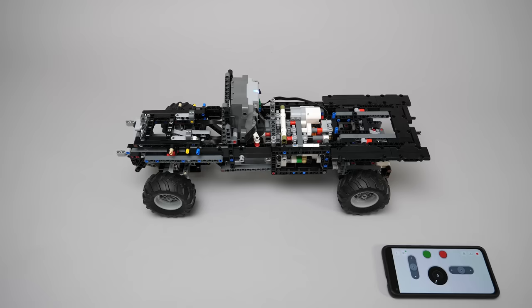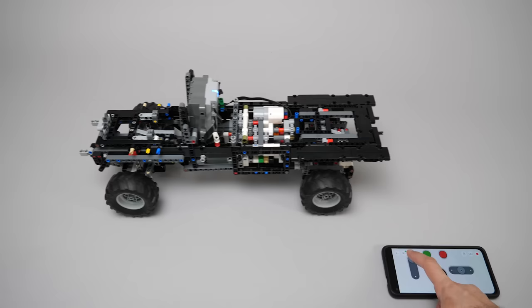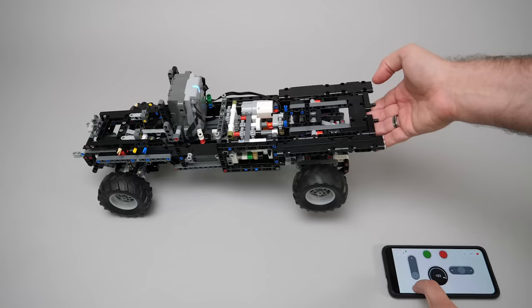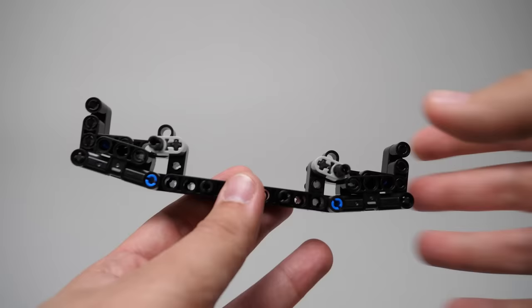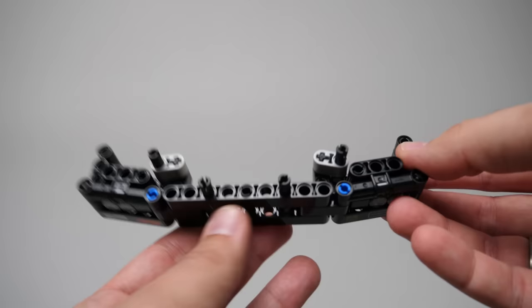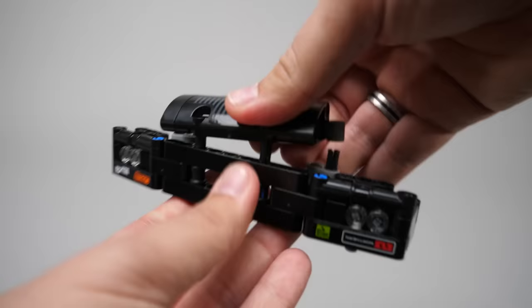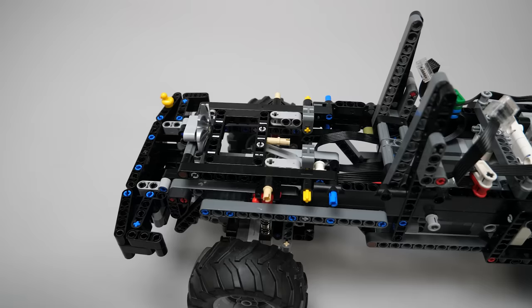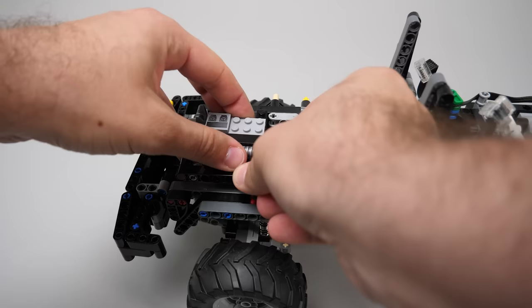What does it mean? Time to add all wheels, the hub, and see how it works! At this time of the recording I don't have access to the Control Plus app yet, so I created a custom profile in the Powered Up app. Two buttons control the differential lock — it is locked now. This is the speed we get, and with the locked central differential you can see that the vehicle moves even if one axle is lifted. If I unlock the differential, then with the rear axle in the air it won't move anymore.